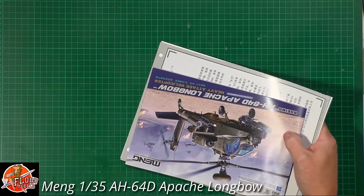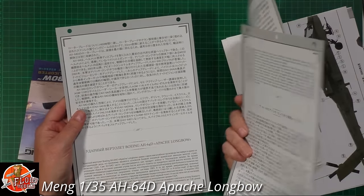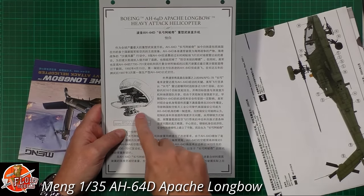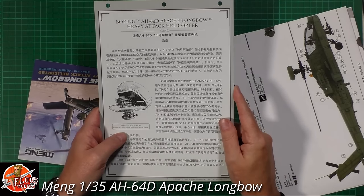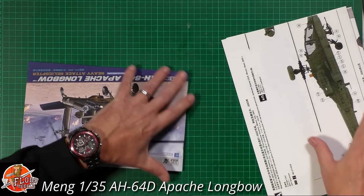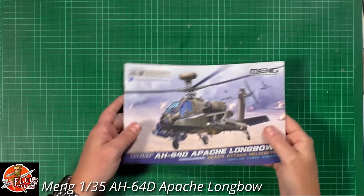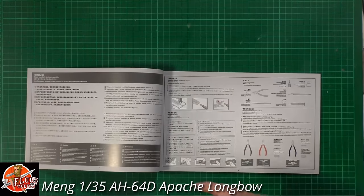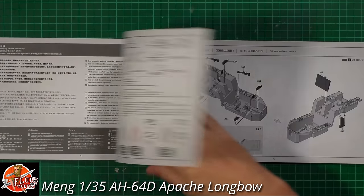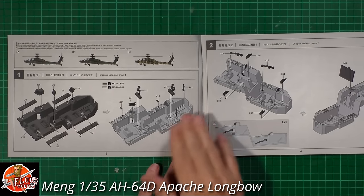If you've ever built Meng before, you know they do this card system with all the information - it's like a data file system you can put in there, which talks about the APG-78 millimeter radar system. If you're a helicopter fan and fly DCS, you'll know they're actually getting the Longbow for that as well, which is quite good. We've also got two giant scale pullouts. Looking at the instructions, straight away I can see various differences between this and the Takom kit.